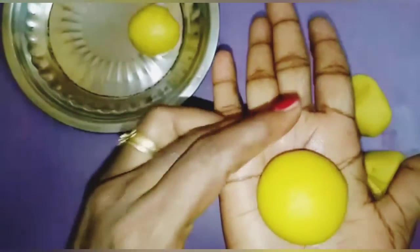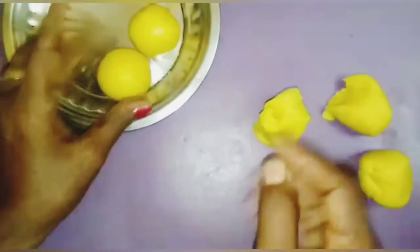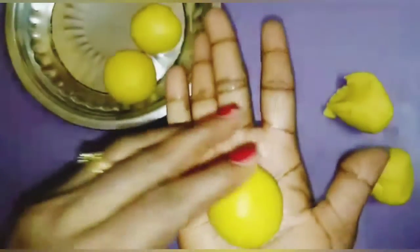Now next one. Roll nicely and smoothly, children. See — in this way we have to make.